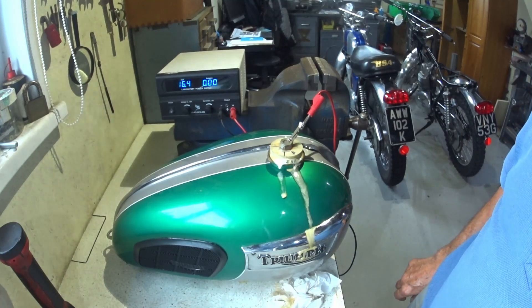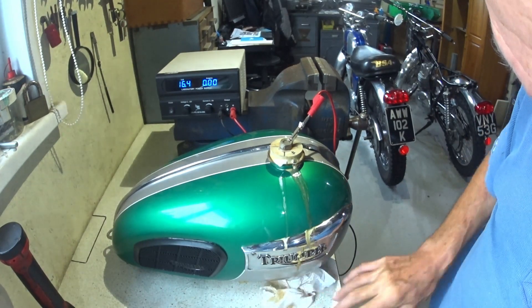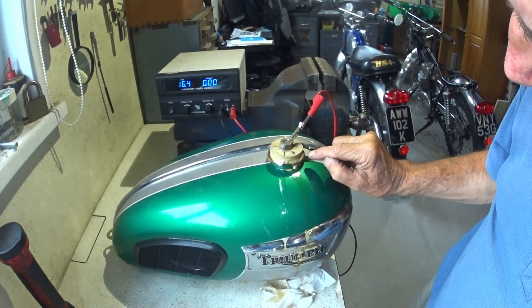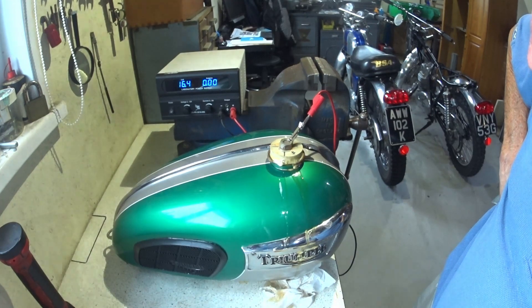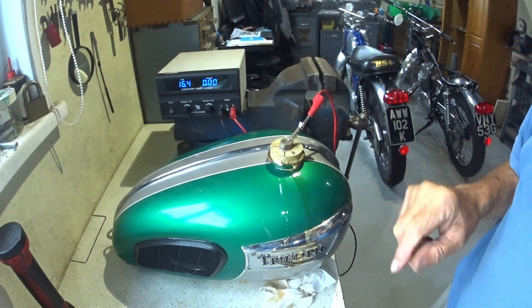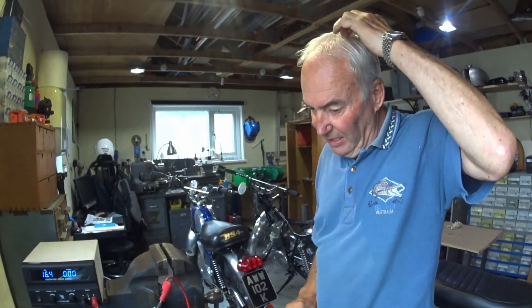It happens a lot quicker when it's warm. I'm not going to leave it just yet - I'll probably stay with it for the next ten minutes or I'll be mopping the workshop floor up. You can see already the rust that's lifting off, even around the filler neck. So we'll leave it cooking for an hour and come back and see how it is. Definitely warm, and five heaped tablespoons per gallon, not per litre.